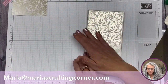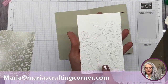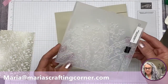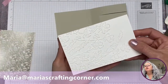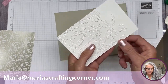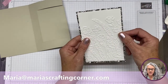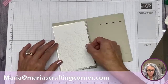This is going to be the front of our card. We'll create the belly band in a little bit. I dry-embossed this earlier — I'm using this gorgeous 3D embossing folder called Painted Poises. I absolutely love it. Look at the depth of that embossing. For layering, I used a quarter inch border so we can see a little bit more of that beautiful paper.